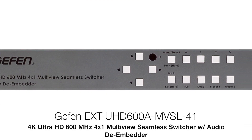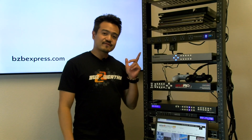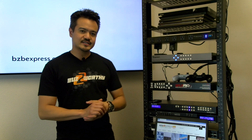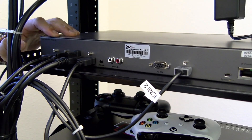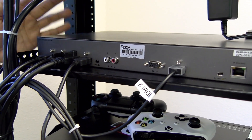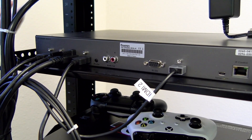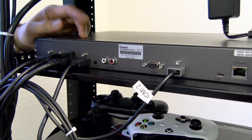This is the EXT UHD 600A MVSL 41. Let's take a look at the back first and check out what connections we have. On the rear of the Geffen unit, our HDMI inputs — four of them — are right here. We are currently using a Sony PS4, Xbox, Blu-ray player, and a PC laptop.